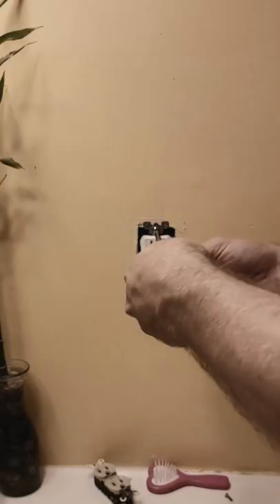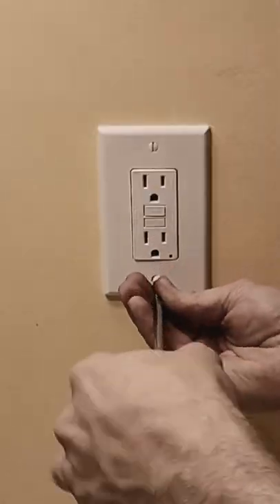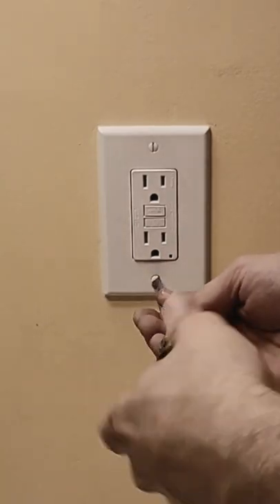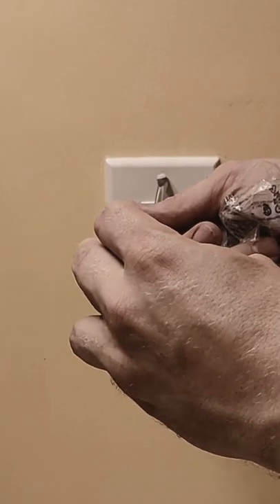The last wire to connect is the ground, which goes to the green screw. It's a bare wire — it doesn't have any color at all. Then you just screw all your plates back in. If you live in a house, you may want to hit the follow button because I upload daily repair tutorials and I answer every single question and comment that I get.